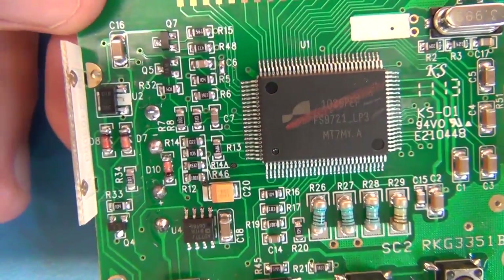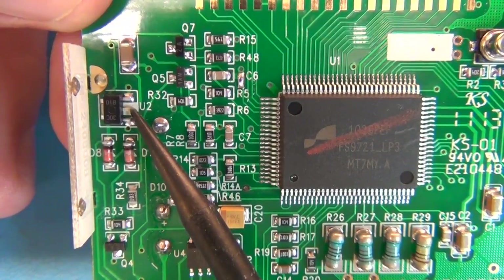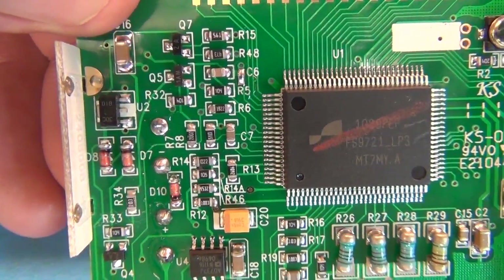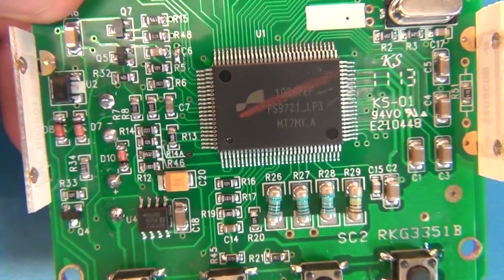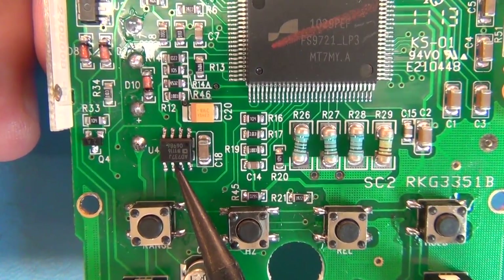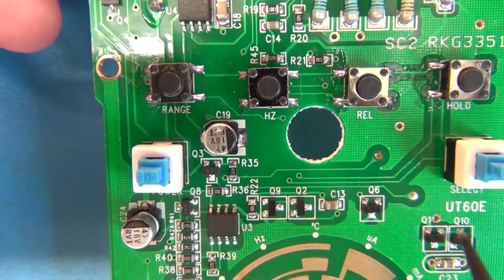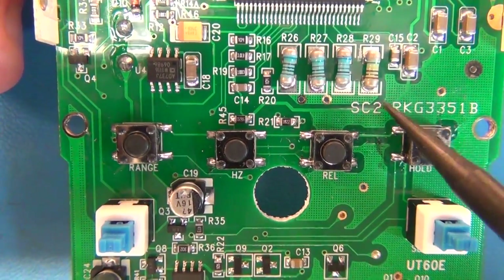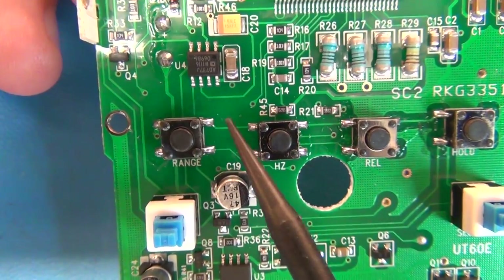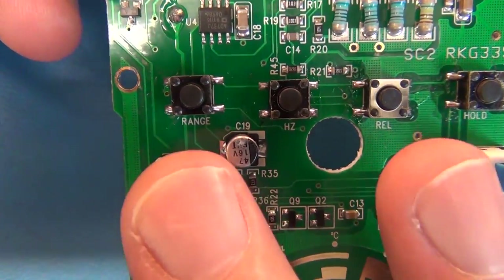There's a transistor near the power input with one leg insulated — I couldn't identify it. There's also an RMS-to-DC converter chip. The silk screening shows range labels, Hertz, Rel, Hold labels — nice detail. The power on/off switch actually cuts power completely, which is good.